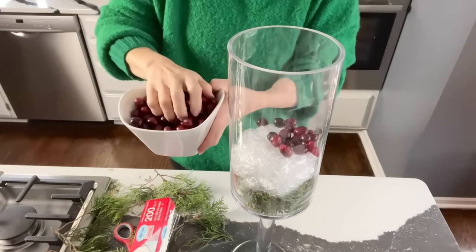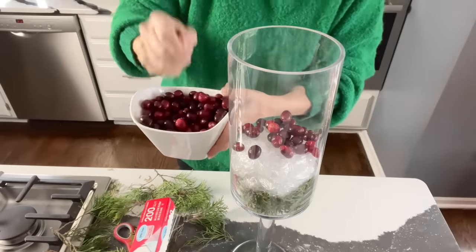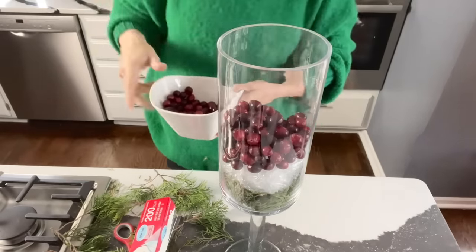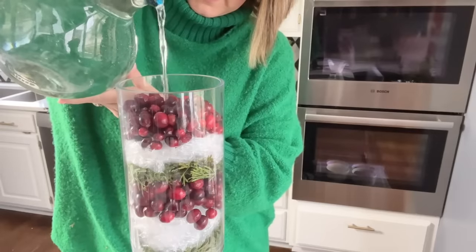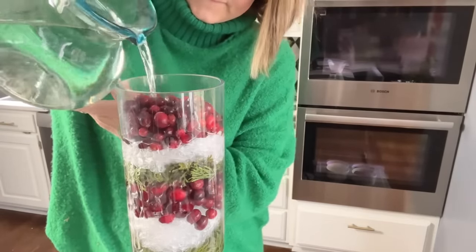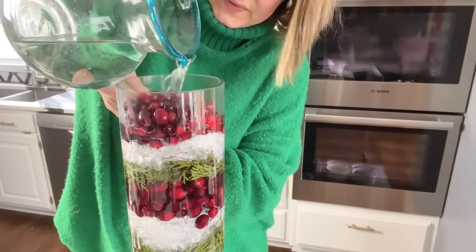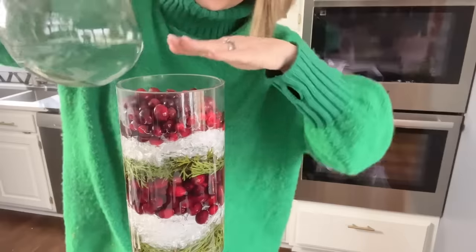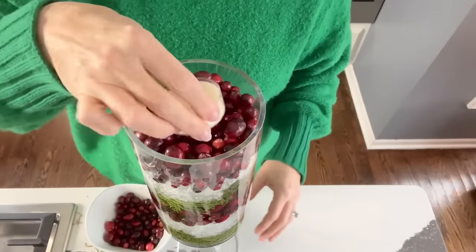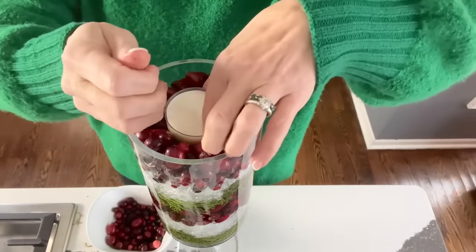Just keep layering in that order: greenery, plastic wrap, and then cranberries. Depending on the size of your container, you can add as many layers as you want. Now for the best part — take a pitcher of water and pour over the top of all the layers. As you add water, the plastic wrap is going to expand slightly. Just push down on the top layer and everything will settle into place. The plastic wrap takes on the look of ice with the addition of the water.